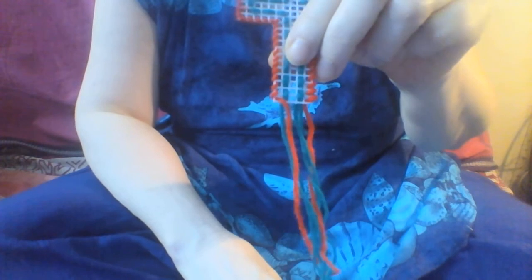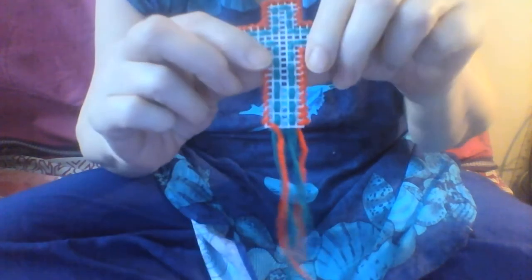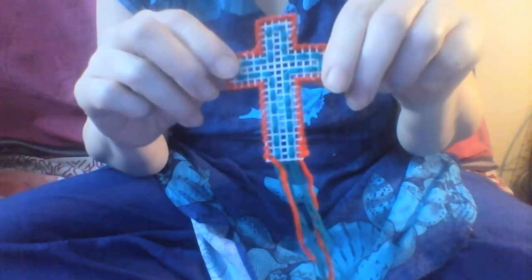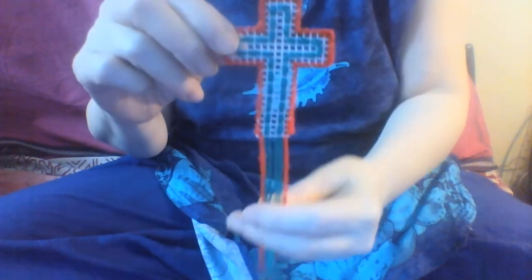I'll provide some still pictures, and there are some still pictures on the web pages that will show you the difference. Whereas with the double — so that's quite a nice example. You can stitch with one or two, but again for the younger children I do recommend using two because they won't be able to pull the needle off the end.